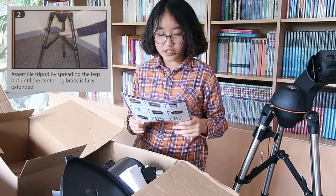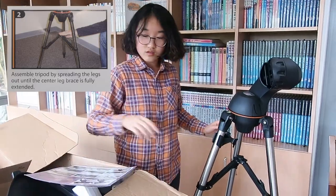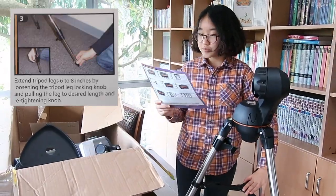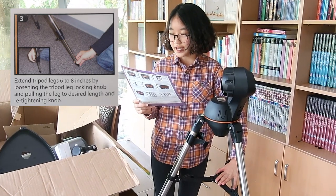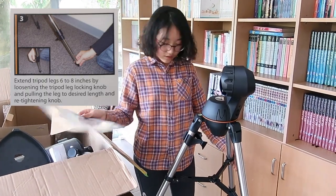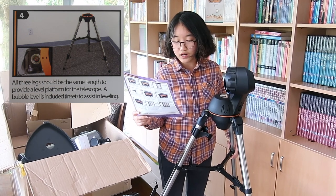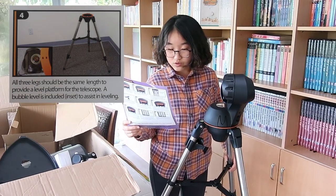Step two: assemble the tripod by spreading the legs out until the center leg brace is fully extended. Step three: extend tripod legs six to eight inches by loosening the tripod leg locking knob and pulling the leg to desired length and re-tightening the knob. I think I've done that already — just tighten these knobs and adjust the length.